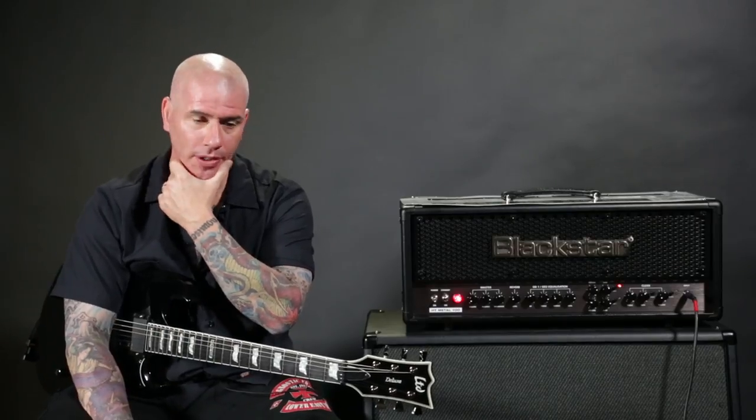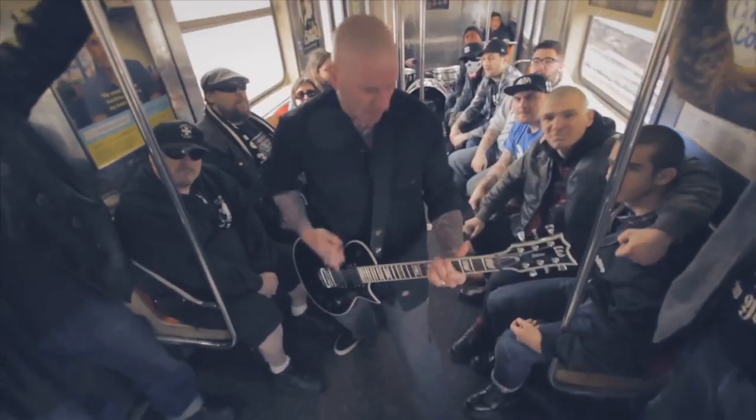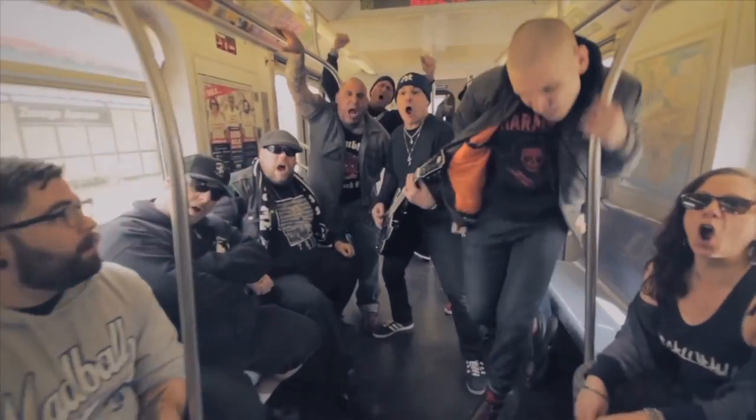We've done a bunch of videos for the new record, but the one I like most is the one we just released called Old New York. We went to the very last stop, hopped on the 6 train filming the video — anybody else who was walking on to get on the train walked right off.